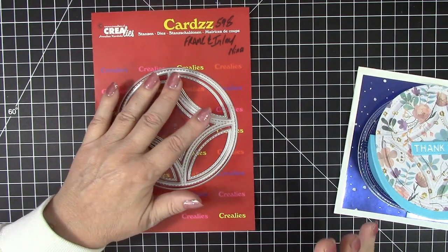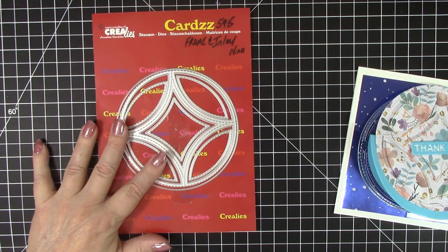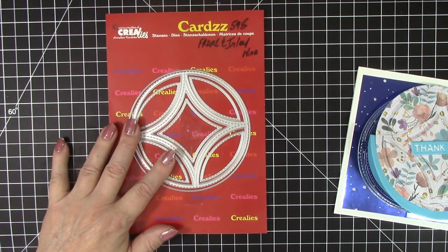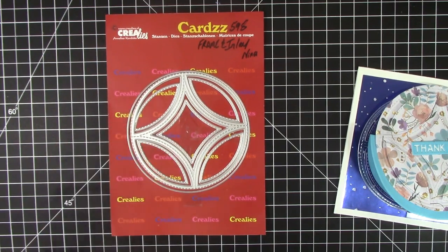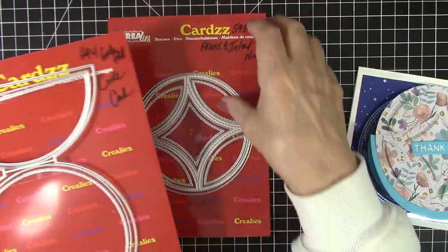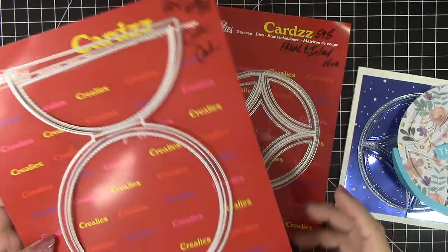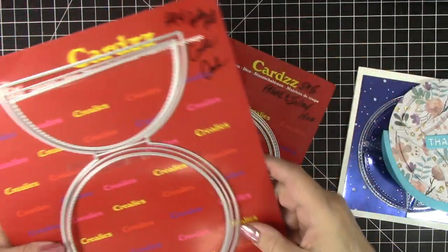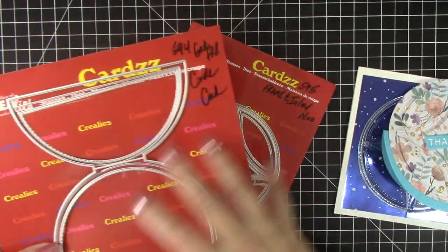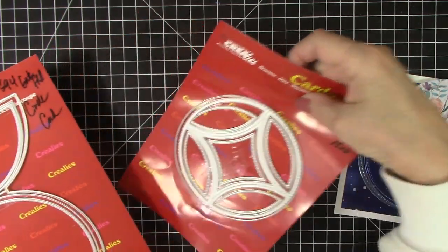If you're in the United States, you can find these and many more Creely's dies on the Frantic Stamper website, and of course elsewhere in the world they're all available at the Creely's website — I have links to both in my description box. This die set works beautifully with the gatefold circle die set. It goes beautifully right in the center, fits right in there, and so I am going to use both of these die sets to make a card in this video.